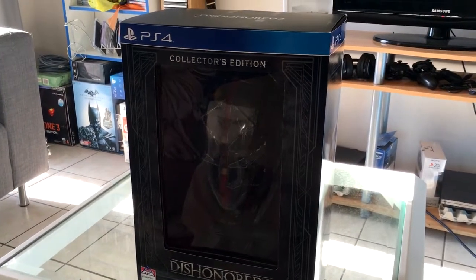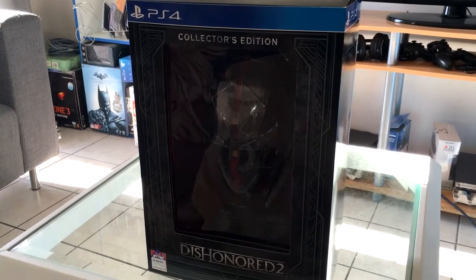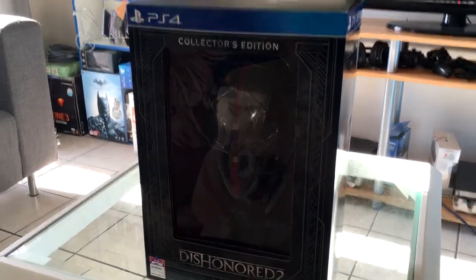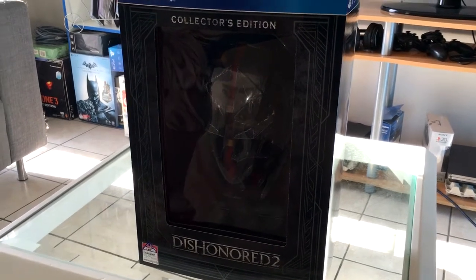Hey everyone, Brady here and welcome back to the channel and happy Dishonored 2 day. I just wanted to make a quick video because I got my hands on the collector's edition of Dishonored 2, and I just thought let's do an unboxing video for everyone.